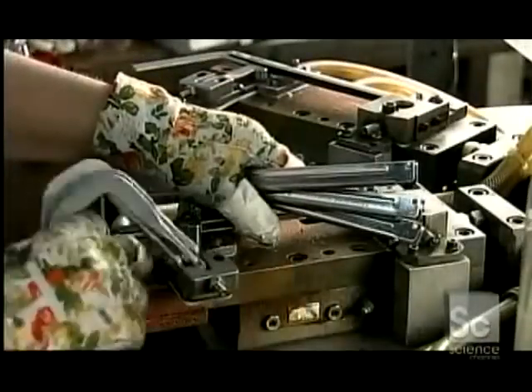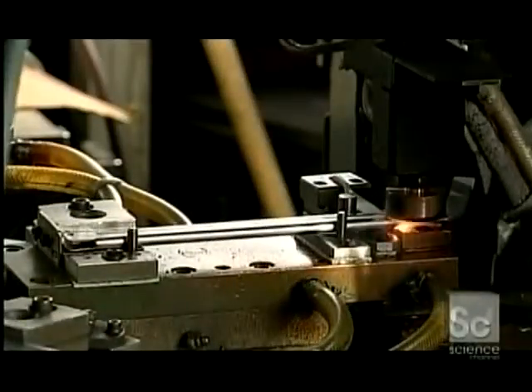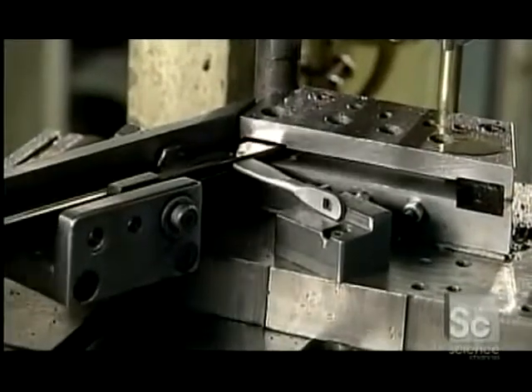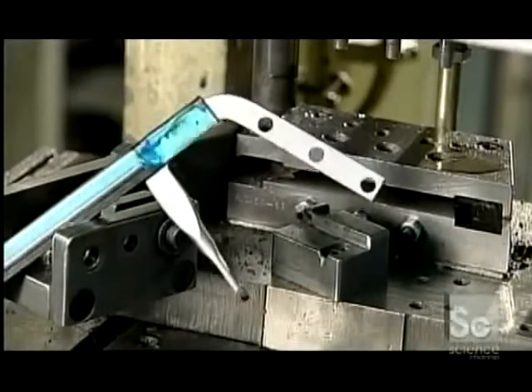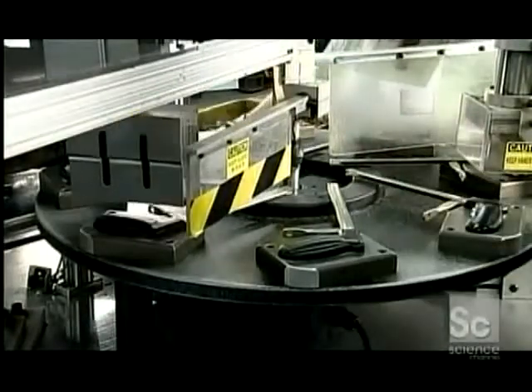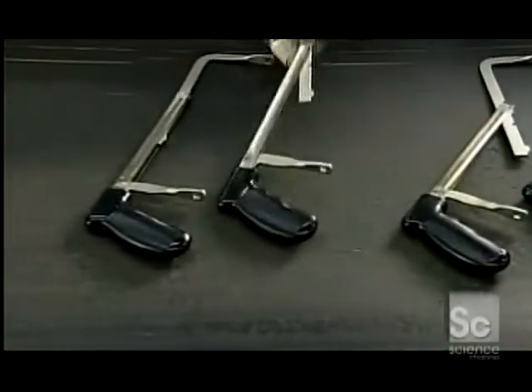Next, the hacksaw's frame — the component that holds the blade. Workers place the frame components in a jig positioned on a rotating carousel, and a robotic welder fuses the components. A press punches three holes in the handle for attaching a foam or plastic grip. Workers fit the two halves of the grip in a sonic welder that fuses them using high-frequency sound waves. The sound waves create friction at the seam, generating enough heat to melt the parts together.